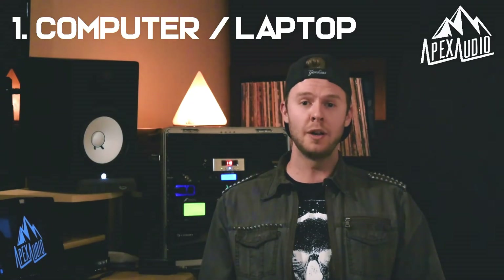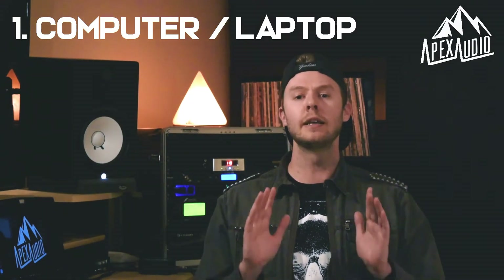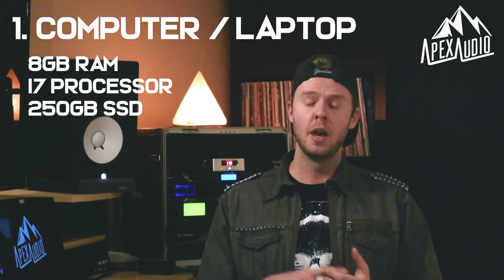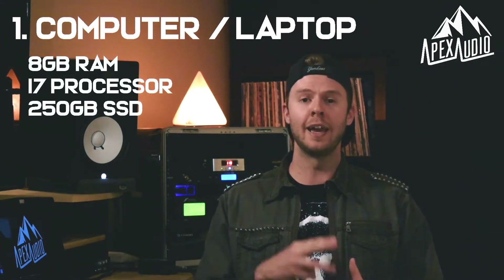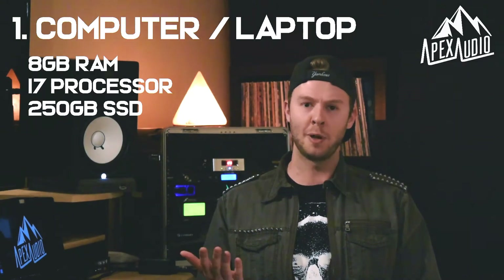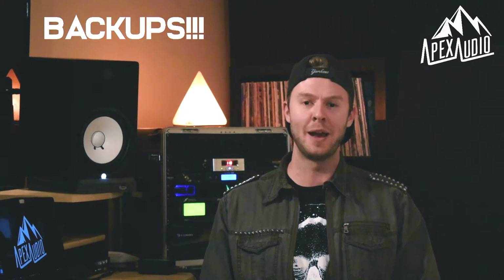In terms of the specs you'll want in your computer or laptop, here is the minimum I would recommend: 8 gigabyte RAM, i7 processor, and a 250 gigabyte SSD hard drive minimum. You'll also want an external hard drive to back up your laptop or computer — I'd recommend backing up once a day or once a week, because if you lose those files they're gone forever.